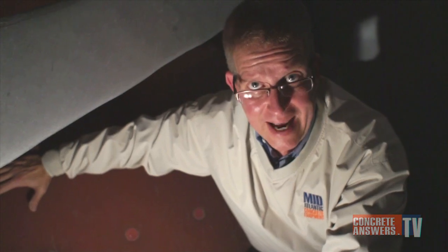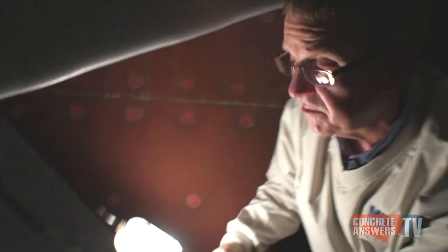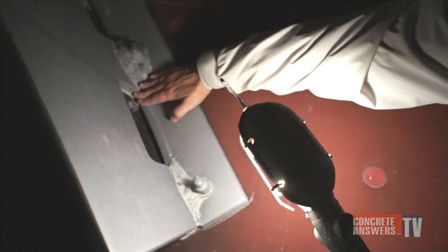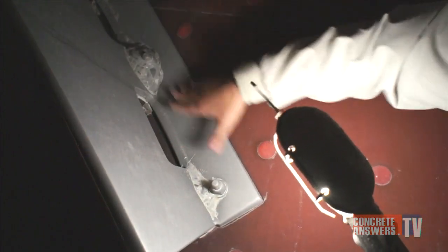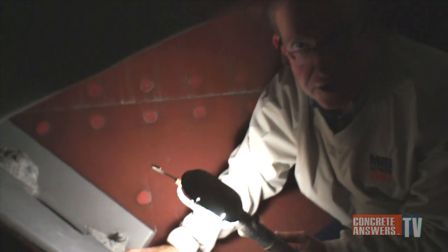Now we're going to take a look at the backside of one of the belly blades. You'll notice there's a hole cut out on the backside of the blade — this allows concrete to flow through and keeps buildup from accumulating on the backside of the blades. A lot easier maintenance, and producers love this feature.